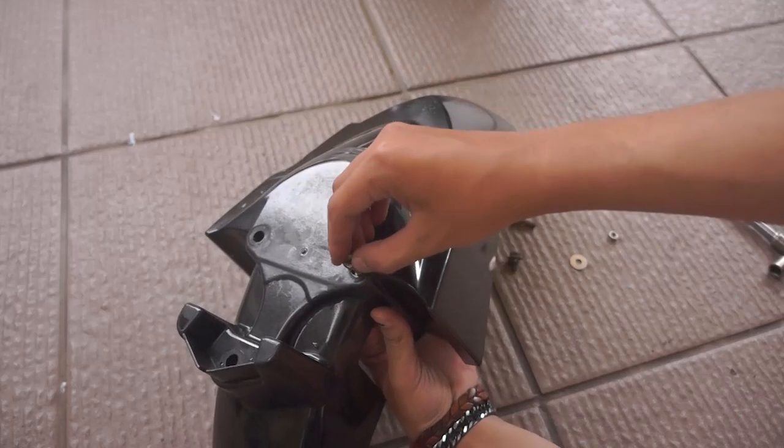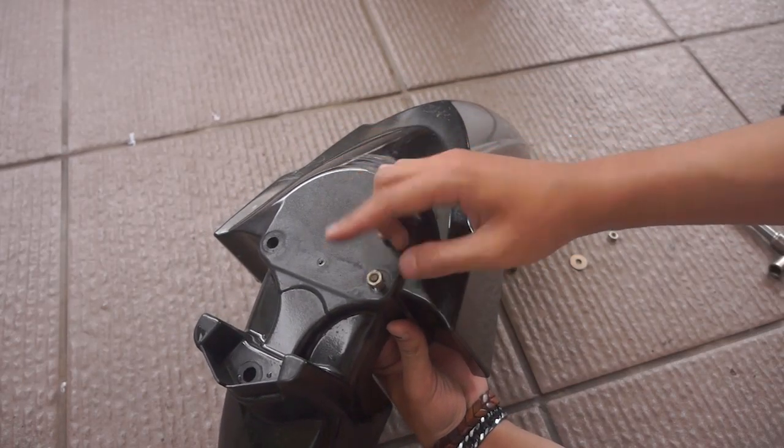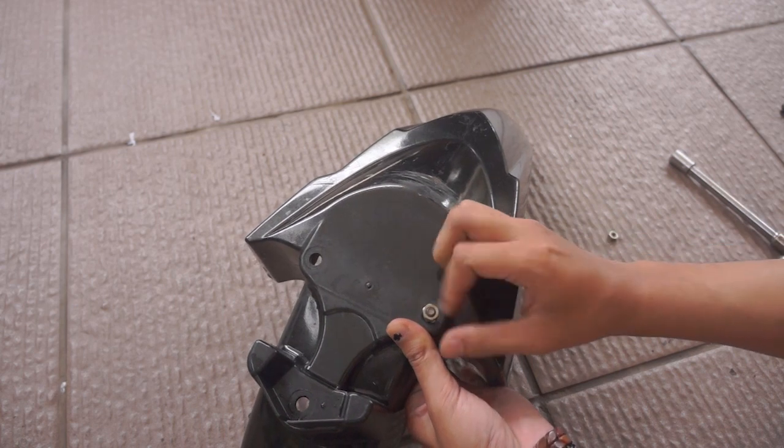Terus kita masukin murnya. Bagusnya, sebelum mur dimasukkan itu kalian kasih lagi ring. Ring berukuran 10.